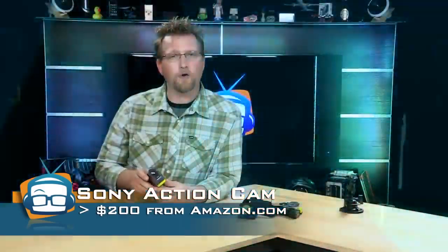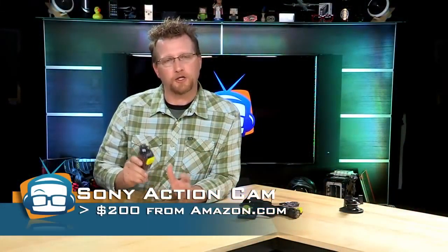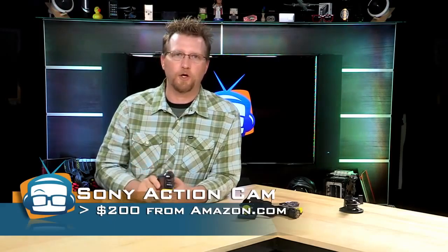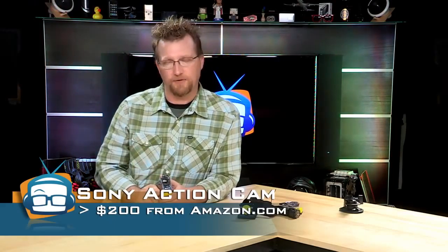Kits on the street are around $200, so if you're trying to get into the extreme sports video world, you cannot go wrong with the Sony action cam HDR-AS15.